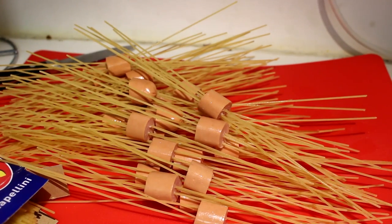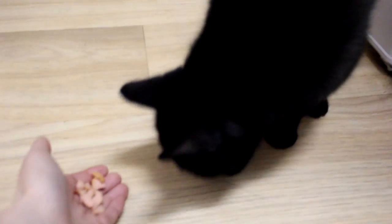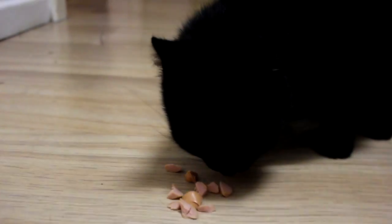Our little sausage — here you go, darling. Oh, you like it, don't you?